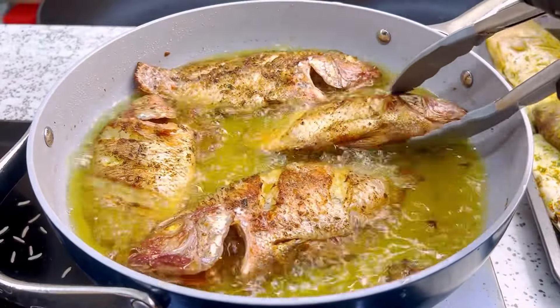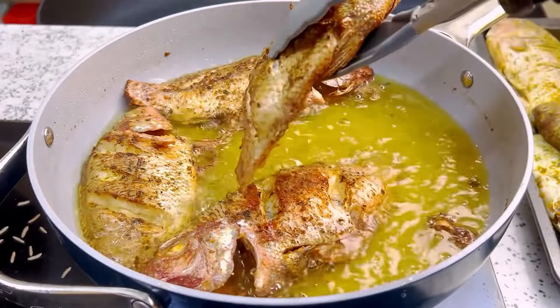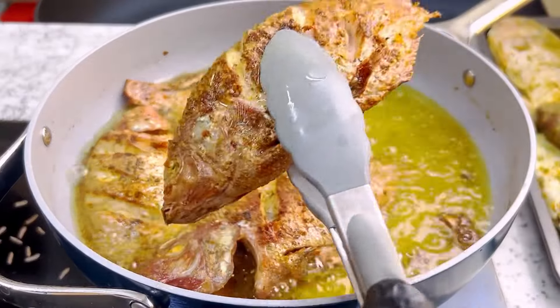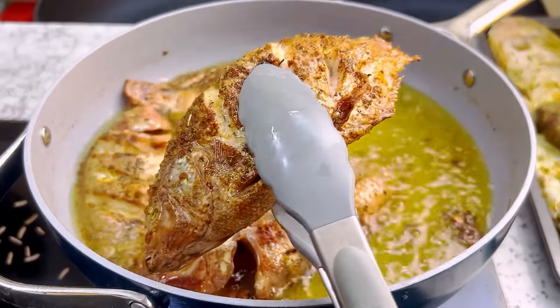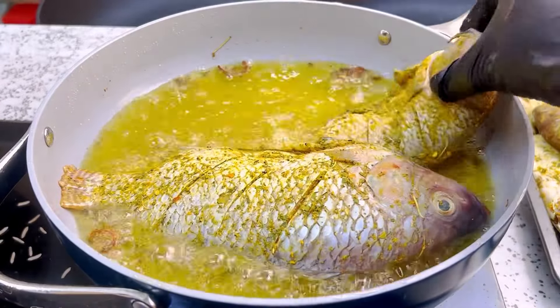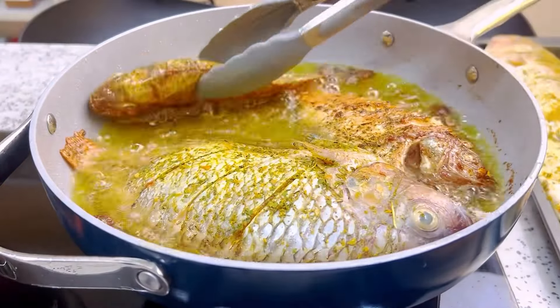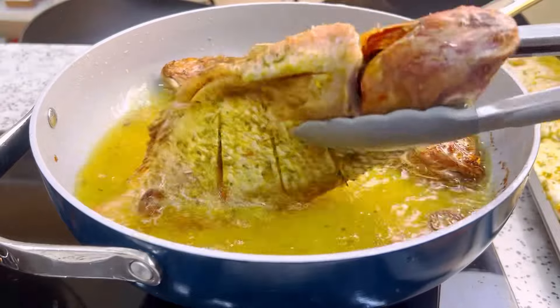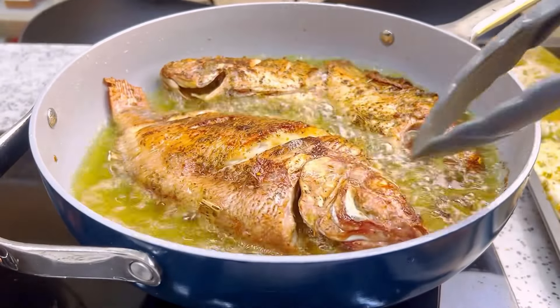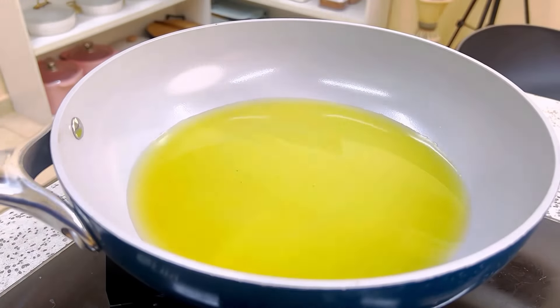Fry until it looks just like this. I'm going to take all the fish out of the oil and fry the next batch since I have about 20 to 24 pieces. Just repeat the same process. Now I'm moving on to make my sauce because we are not just serving the fish plain — we are making a very delicious and yummy sauce.